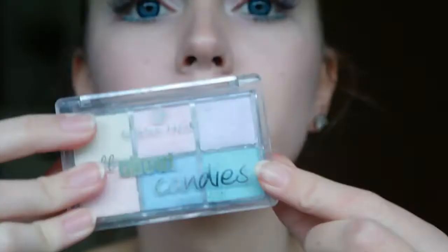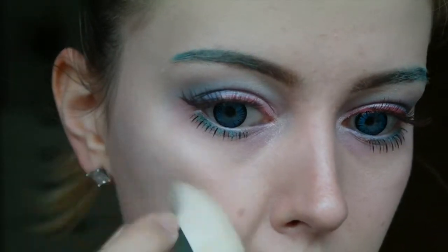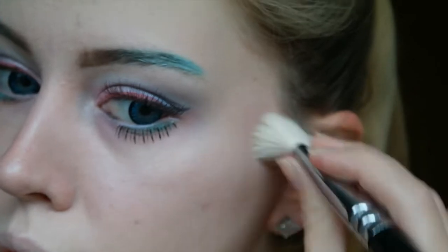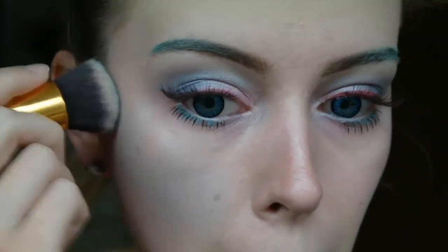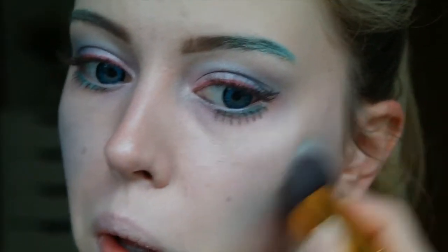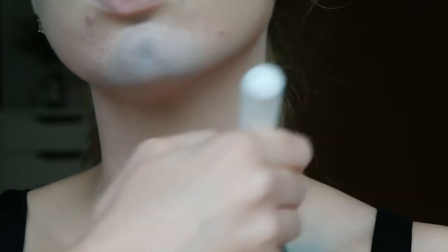I was planning to do some green blush but it kind of did not really show up, so I switched to this blue eyeshadow that I used before in my crease and I am just applying it on my cheekbones. You have to blend it really well unless you want it to look like you just got punched in the face. I am also applying it on my chin, my collarbones, and my forehead.